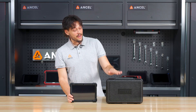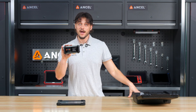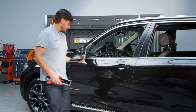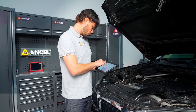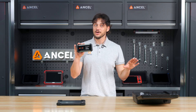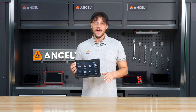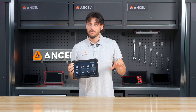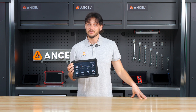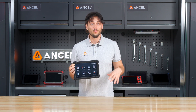Let's start with what's inside the case. The X7 comes with a Bluetooth VCI module that connects wirelessly to your vehicle, giving you the freedom to move around while diagnosing, without being tied down by cables. Let's take a closer look at the X7 itself. It features a large 10-inch touchscreen, wrapped in a rugged anti-slip silicone case, tough and durable for workshop environments.